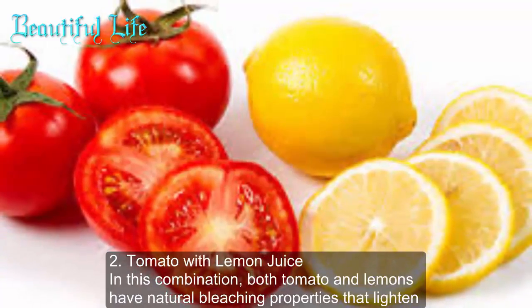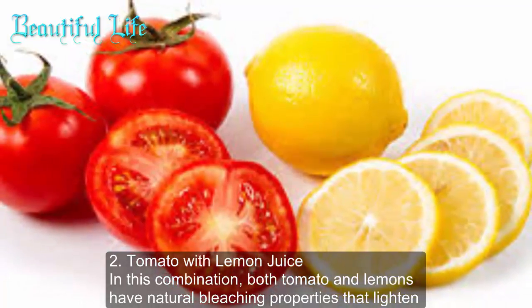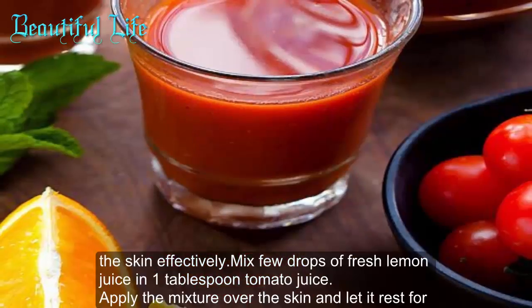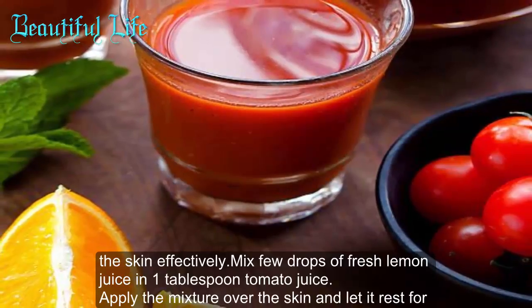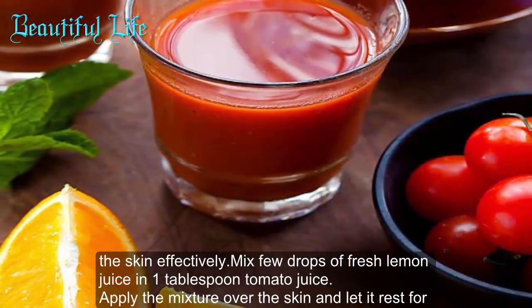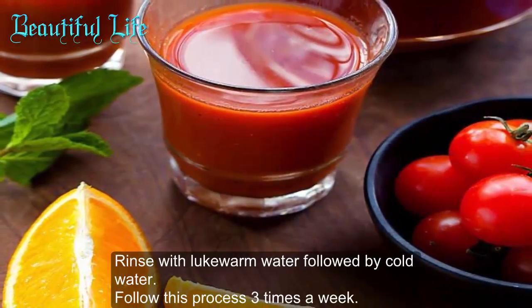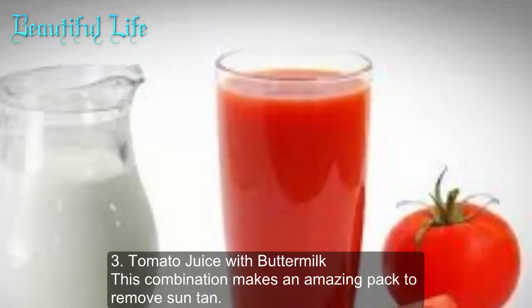Method two: tomato with lemon juice. In this combination, both tomato and lemon have natural bleaching properties that lighten the skin effectively. Mix a few drops of fresh lemon juice in one tablespoon of tomato juice, apply the mixture over the skin, and let it rest for 15 minutes. Rinse with lukewarm water followed by cold water. Follow this process three times a week.